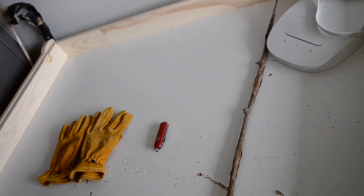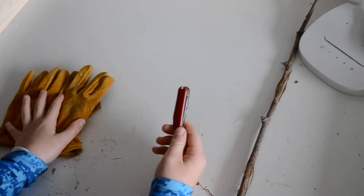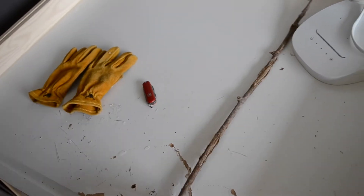This is the supplies to carve. We need some gloves, a pocket knife with a knife, and a stick.